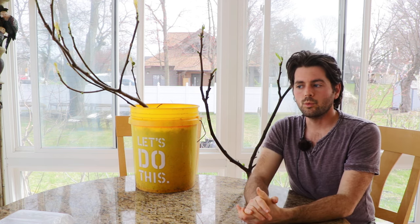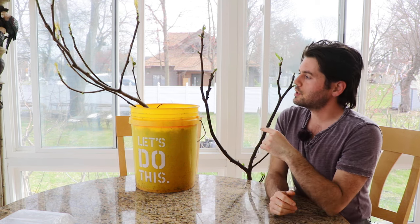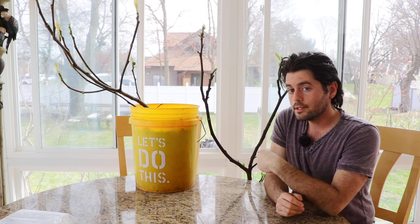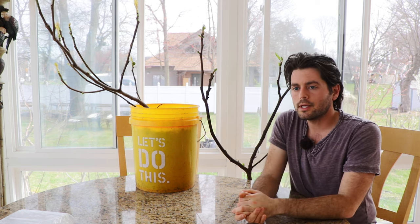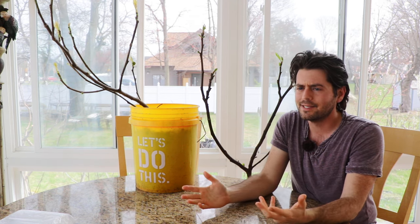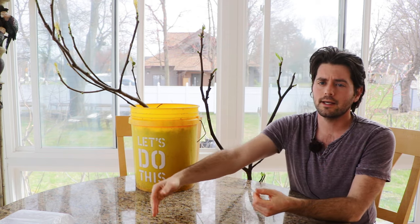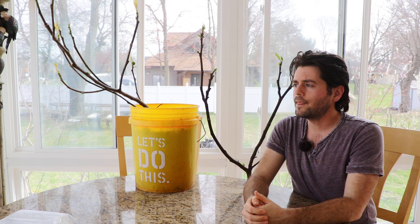Now talking about temperature thresholds for fig trees, especially in late winter and early spring — if you're new to this, I'd recommend just putting it outside after your last frost date and not risking it. Of course, if you only have one or two fig trees, it's easy enough to bring them inside at night, though some of you might forget.